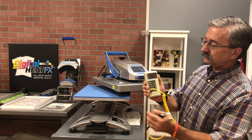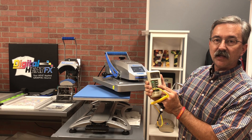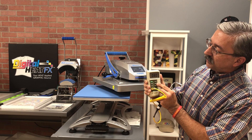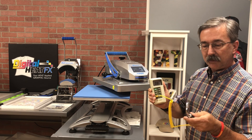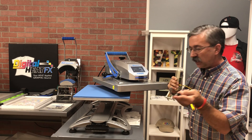We turn it on, we set it to Fahrenheit because we happen to be in the USA and I understand Fahrenheit a lot better than Celsius. We make sure that we hit the 1.0 button, which puts it into a bigger number rather than small decimal numbers. Then we're going to take the heat press test probe itself and physically touch the bottom of the heat platen.